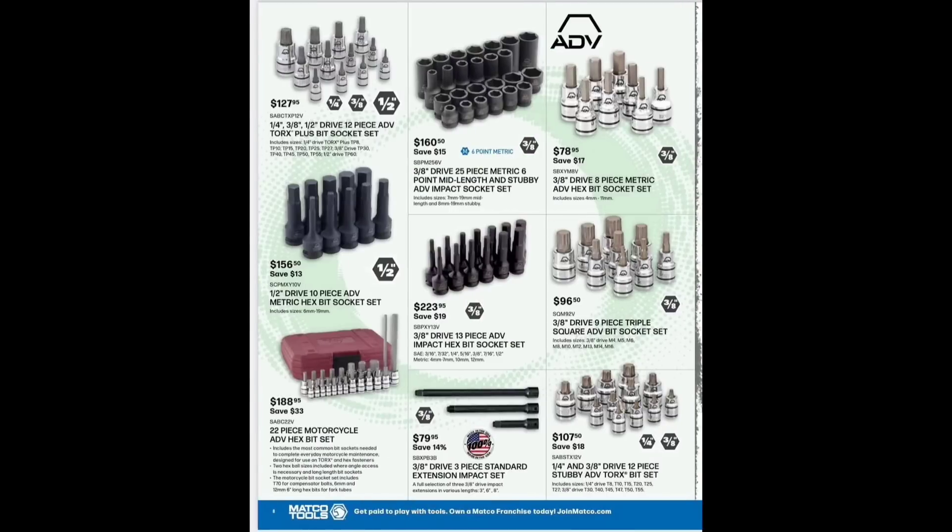Now we've got the ADB quarter-inch hexes, half-inch hexes, and impact hexes — lots of hexes. The quarter, three-eighths, half-drive 12-piece ADB Torx bit set is $127.95. The impact ones — three-eighths drive 20-piece, 25-piece metric six-point mid-length and stubby ADB sockets — are $160.50, save $15-$18. The three-eighths drive eight-piece metric ADB hex socket set is $78.95.